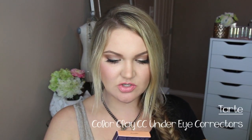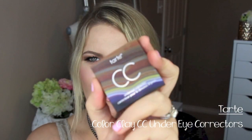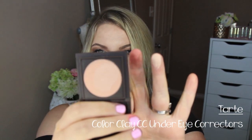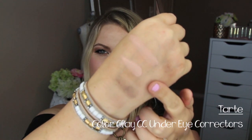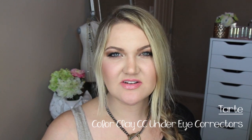There are also two Color Clay CC Under Eye Correctors — one in medium tan and one in light medium. I'll probably keep the light medium. The product is much more creamy than I expected from swatches, and it's a really great color. I'll likely need to set it with an under-eye powder, but I can't wait to see how it corrects under-eye circles and whether it settles into fine lines.